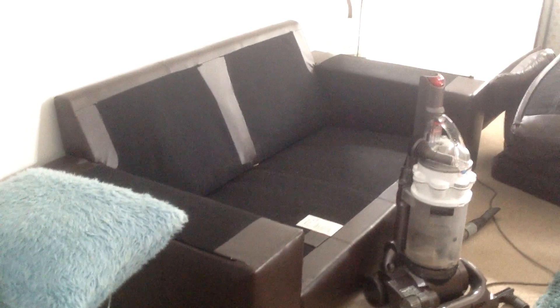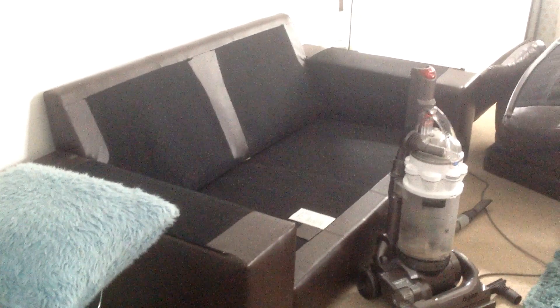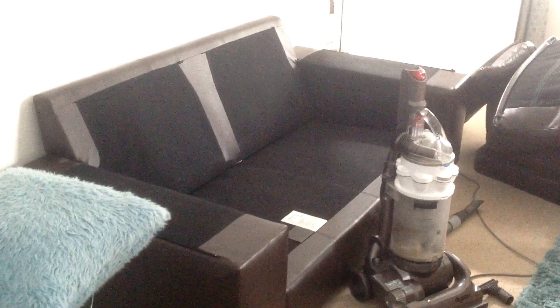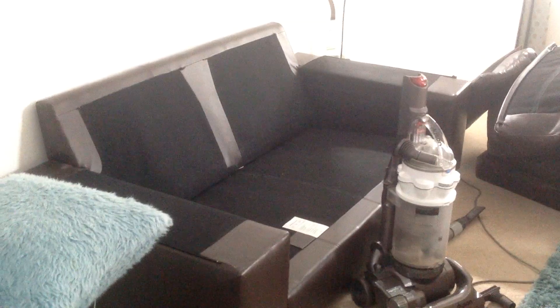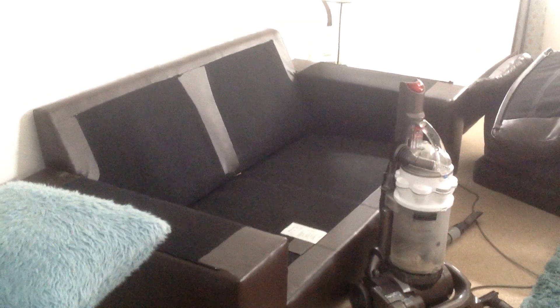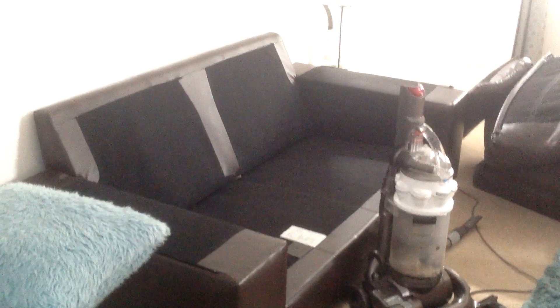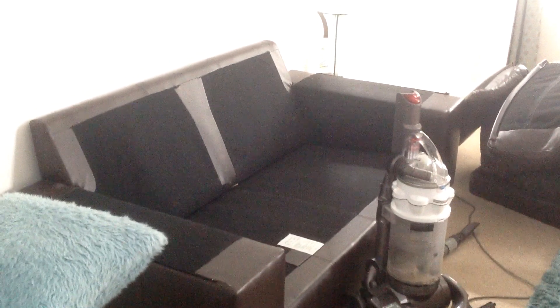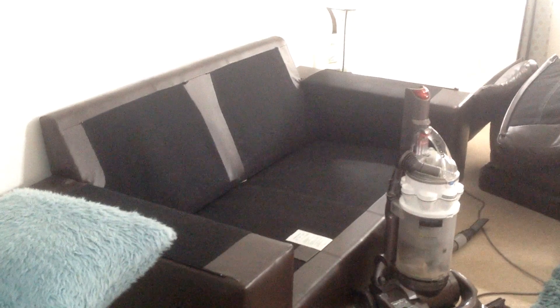I've just stripped it down completely and now I'm about to give it a hoover. Then I'll wipe the inside, put the cases back on, and do the wiping with the antibacterial wipes. I'll demonstrate all of that as I go along.